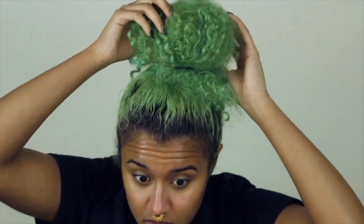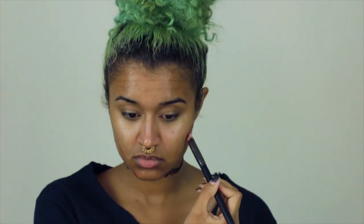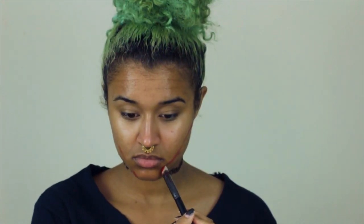I'm going to go in with my Ben Nye cream palette in the clown colors, starting with the red. I'm using a synthetic brush to apply this onto my face and going in diagonal motions to sculpt out the shape of a strawberry.